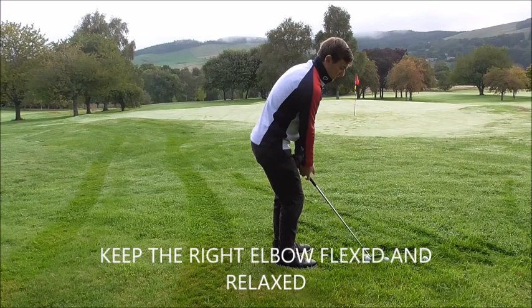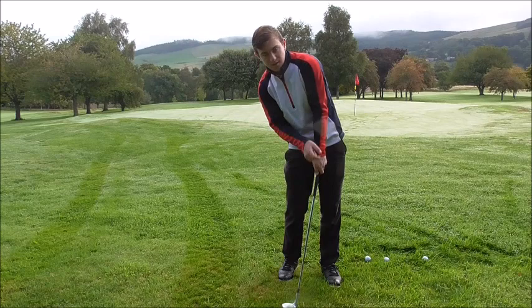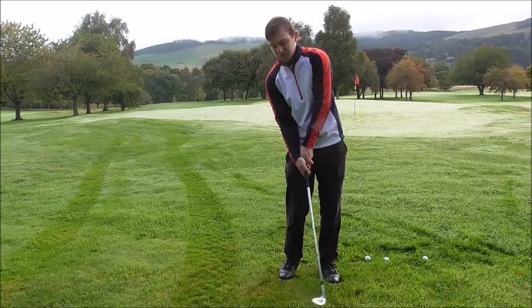Get this right elbow in front — if we do that, the hands work left, and if the hands work left we've got a chance of releasing the club properly for such a short shot. If you go behind it, you create that shoulder tilt, the weight stays in the back foot, the left shoulder gets higher than the right, and from there everything works up the way.